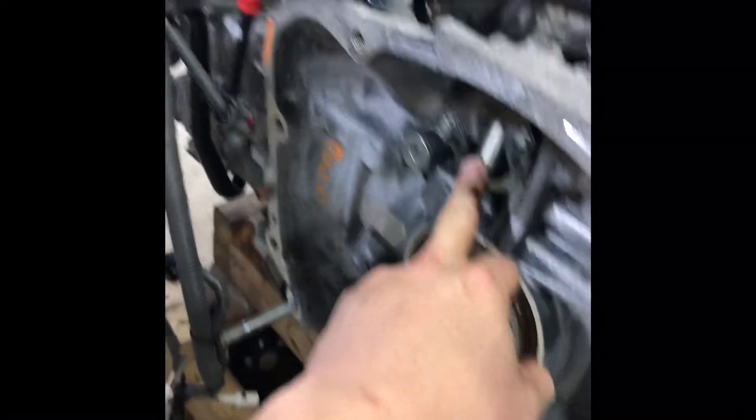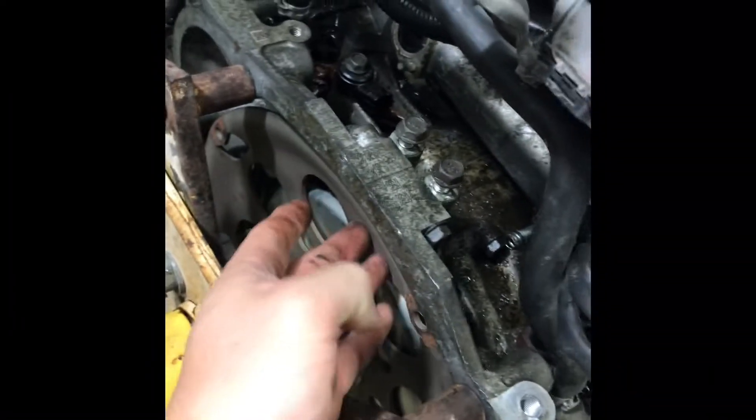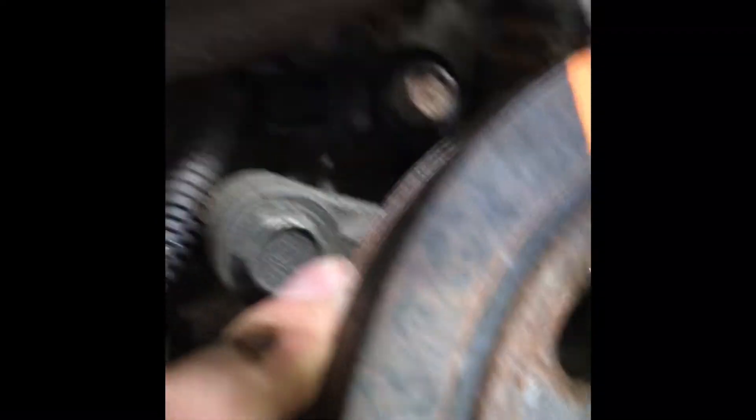We need to take the tone wheel off the old engine and put it on here, because the sensor will read it. The old sensor is long and skinny and reads a smaller tone wheel; the new sensor is big and reads a bigger wheel. So we use the old flex plate and that sensor. Regarding the knock sensor — there's one in the old engine in the back, but the new engine has the knock sensor up towards the front. You just take it out and put it in the hole that's in the back. No big deal.